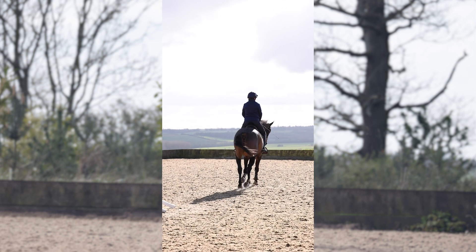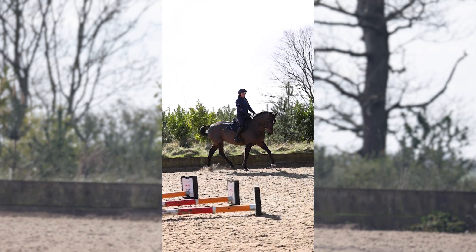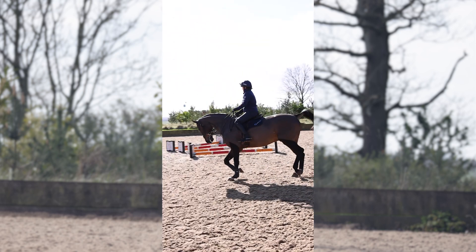So right leg now into the left rein, and feeling right contact to get the bend and the give to the inside, but offer inside leg to an outside rein.